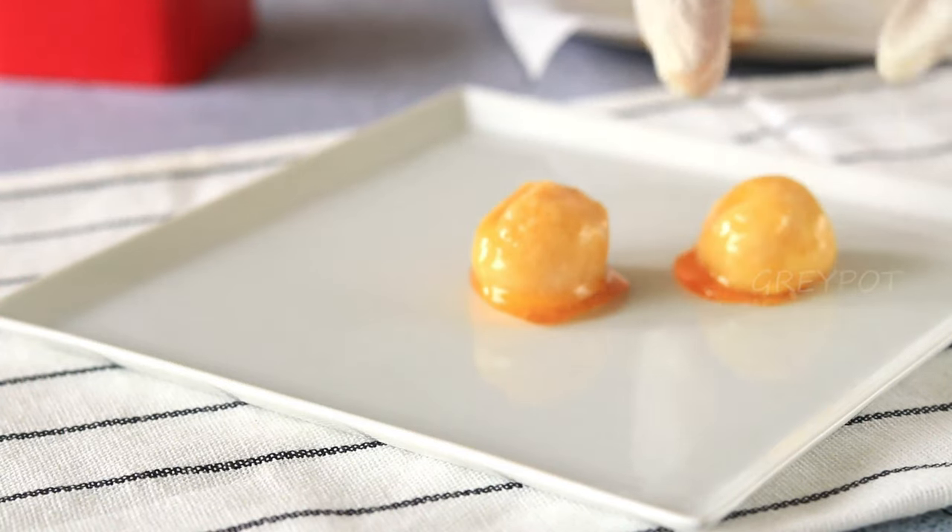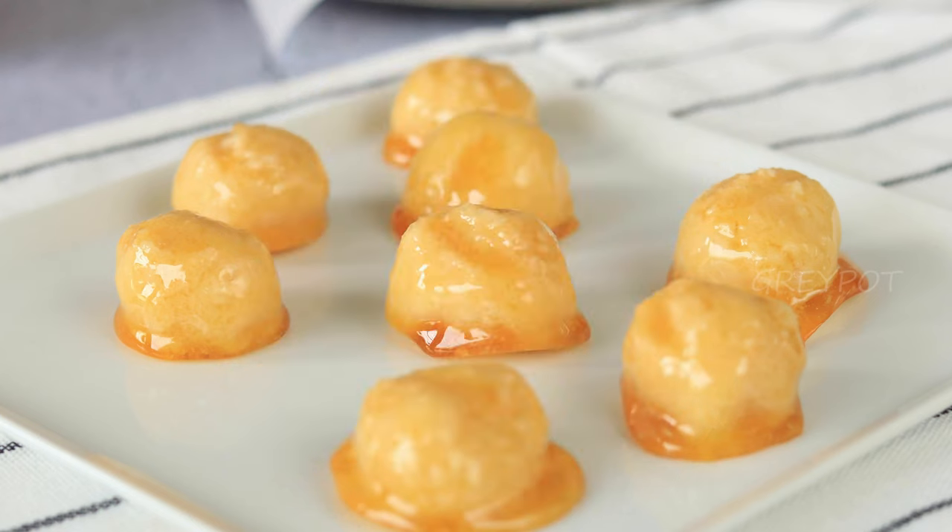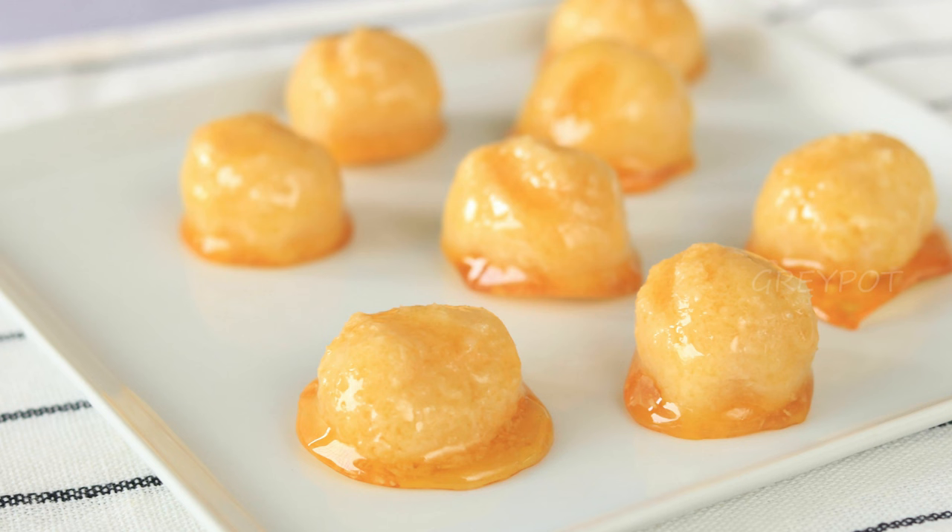And there you have it — brigadeiro coconut balls with a caramel coat! These are not only delicious but also look stunning, perfect for any party or special occasion. I promise you these are an absolute crowd pleaser. I hope you enjoyed making them as much as I did. Until next time, happy cooking!